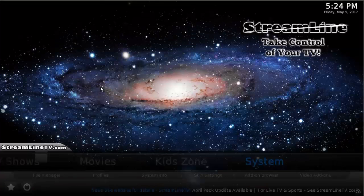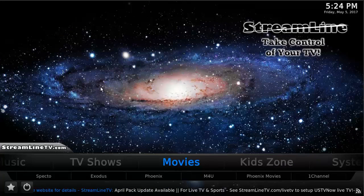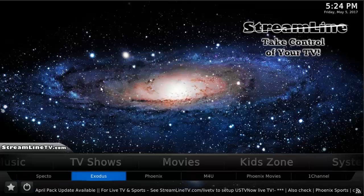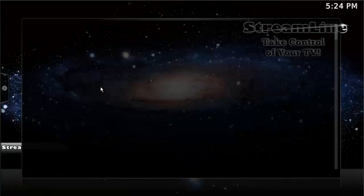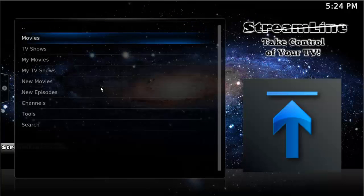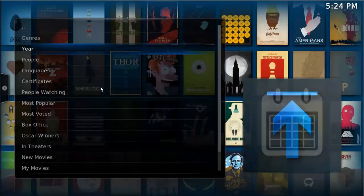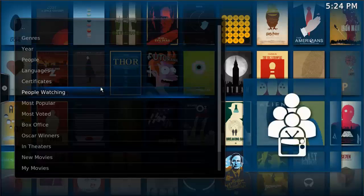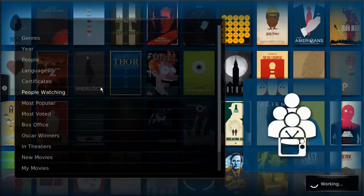Let's press the back arrow a few times and get back out to the main menu. Specto and Exodus work identically, however they may have different sources. Let's go to Exodus, and if we're trying to find movies we can go to Movies. There are a few different options of how you can find things — I like to use 'People Watching' because this will show you what is currently trending, what other people are currently watching.